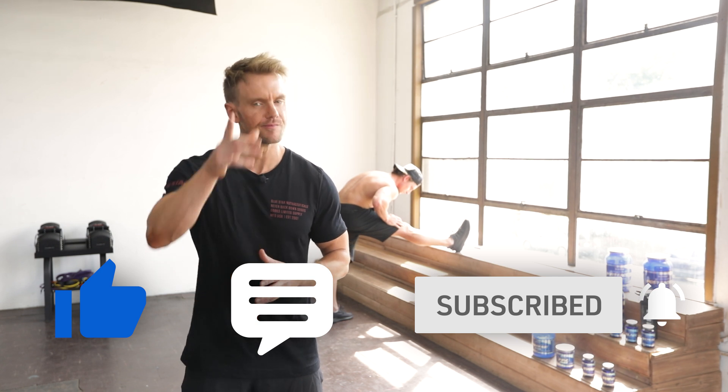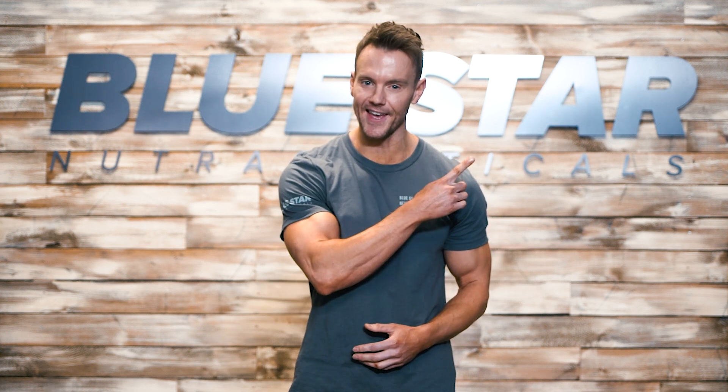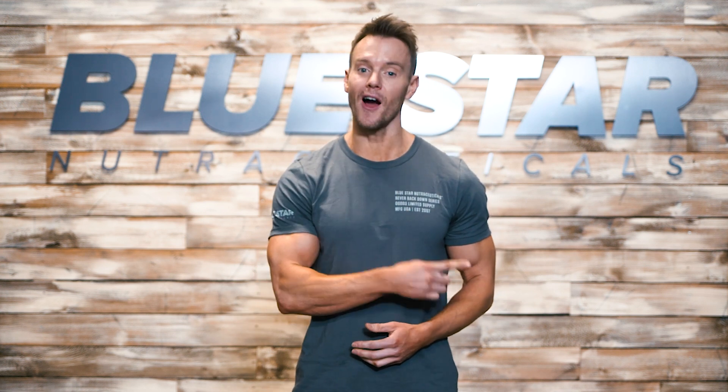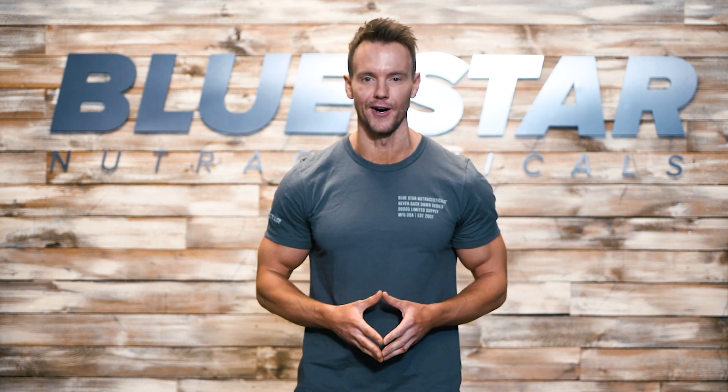Until next time, keep training hard. If you liked today's video and want to see more, click the link here. Make sure you're subscribed so you never miss our brand new videos every week. And don't forget to stock up on Status — click the link here to take advantage of today's special offer.